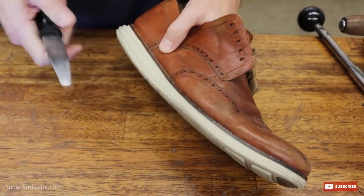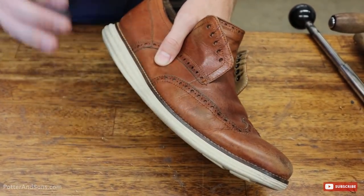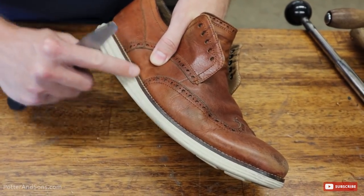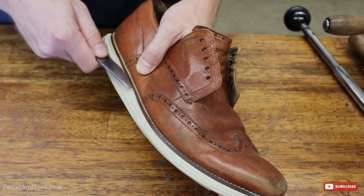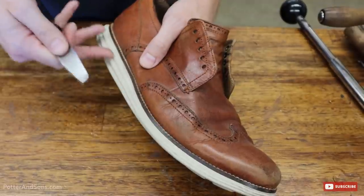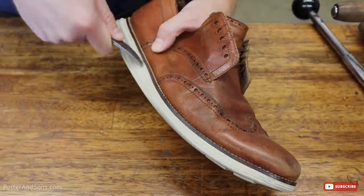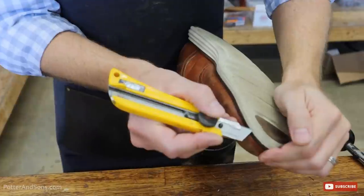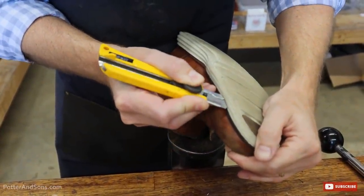Okay guys, before we start taking the shoe apart I just want to show you something because we get this question all the time. A shoe like this is completely cement constructed, which means everything is just glued together at the factory. We're going to try to reuse this welt — it's in good shape and replacing it is just an added cost to the customer. So we're going to try to get this foam off the welt in a manner that keeps the welt in place.